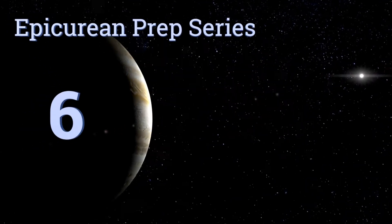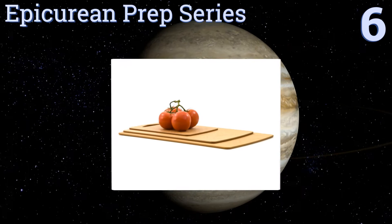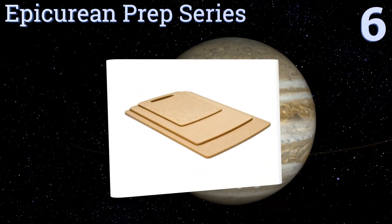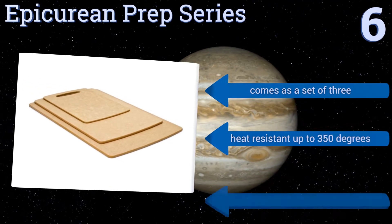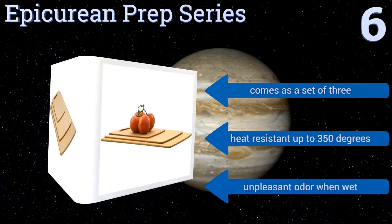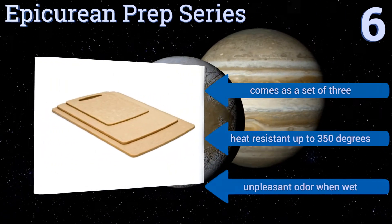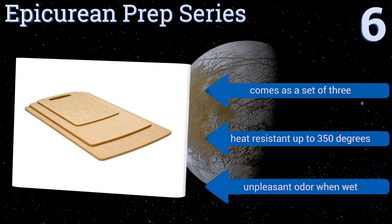Moving up our list to number 6. The boards in the Epicurean Prep Series are made in the United States from Greenguard-certified wood composite, and the trees used were harvested under sustainable forestry standards, so you can feel good about not harming the environment while you prepare dinner. It comes as a set of three, and they're all heat-resistant up to 350 degrees. However, they do have an unpleasant odour when wet.